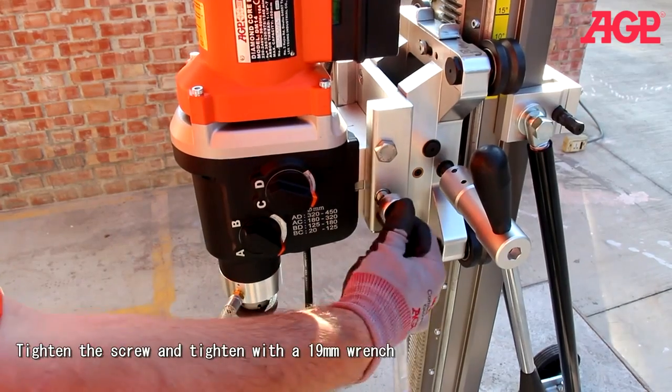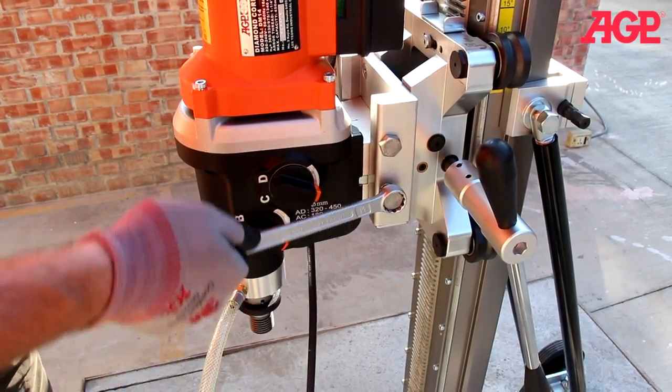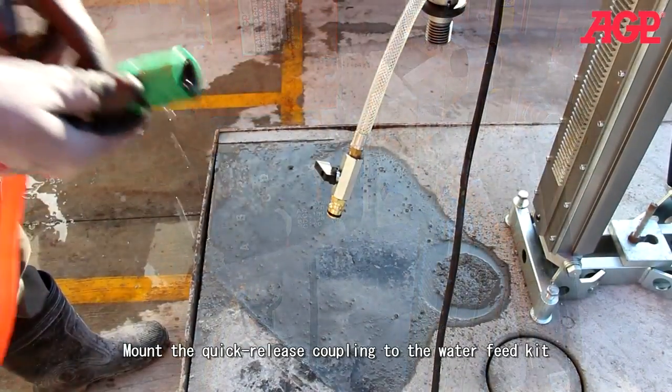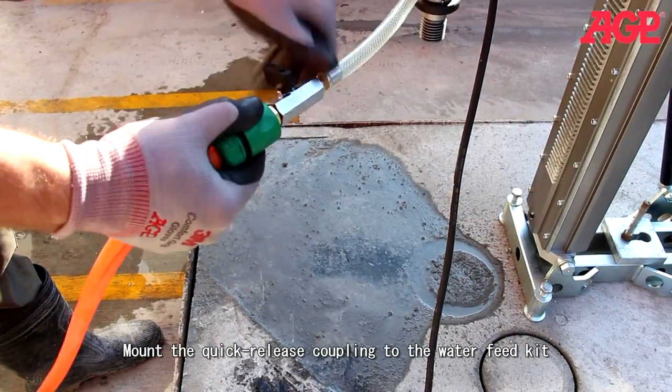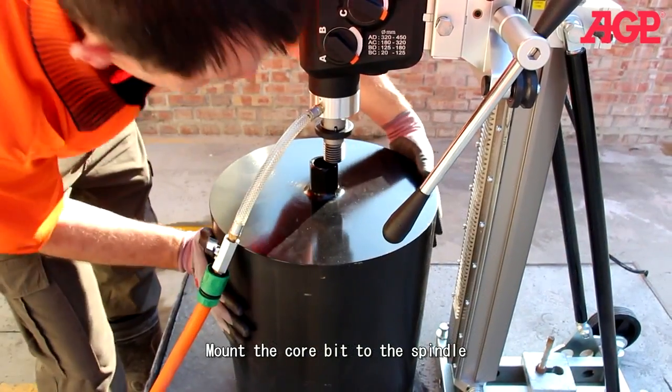Mount your quick release to the water feed kit, then mount your core bit to the spindle.